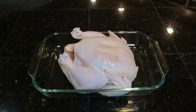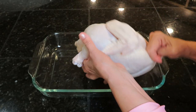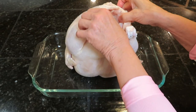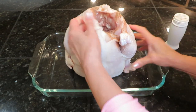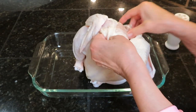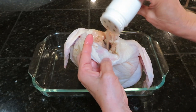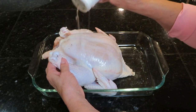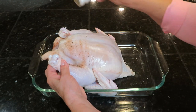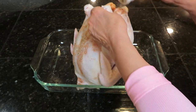I'm going to start with a sprinkle into the cavity at both ends, then sprinkle it liberally all over the chicken. Make sure you get under the legs, under the wings, and all over the front and back. Just keep sprinkling into every little nook and cranny of your whole chicken.